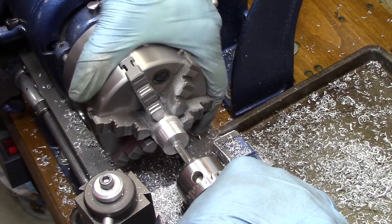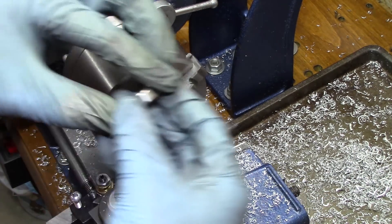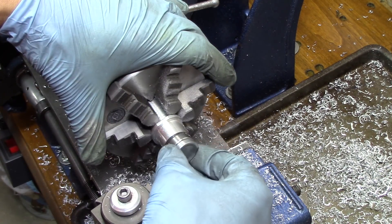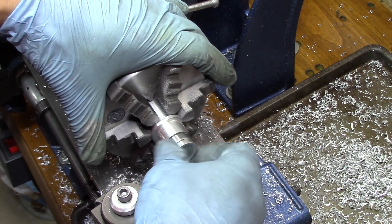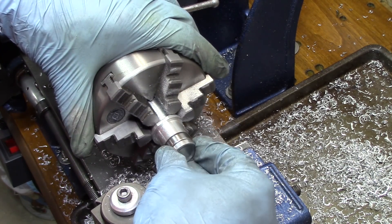If anyone's curious what I tapped it at — I tapped it at 1.25, and that's because it was 1.25 fine threads. I thought it would stay tighter with the fine threads. And with the bearing in place, it fits beautifully.